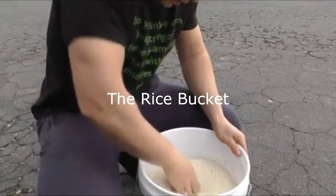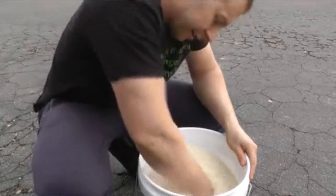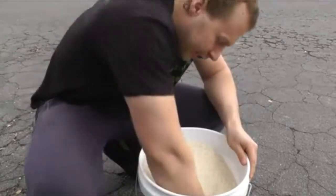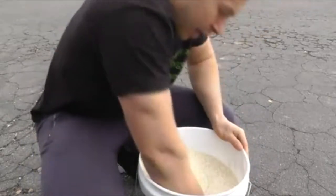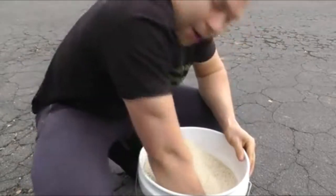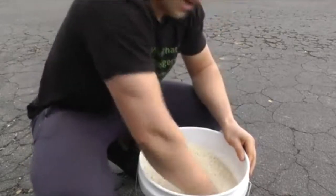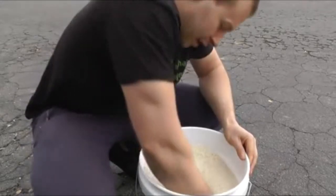This is called a rice bucket. It's literally a five-gallon bucket you can get from a home improvement store. You put about 30 to 35 pounds of dry rice in it, and it's for pre-habbing and sometimes rehabbing your wrists. I use it for handstands and acrobatic work.